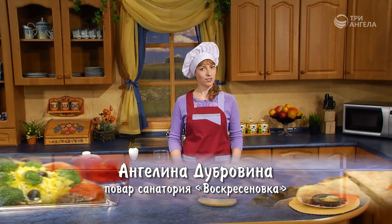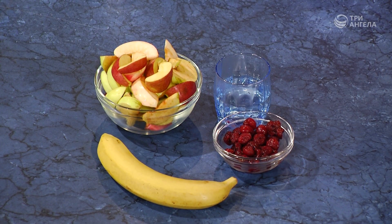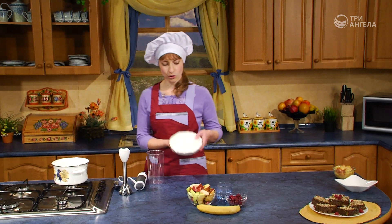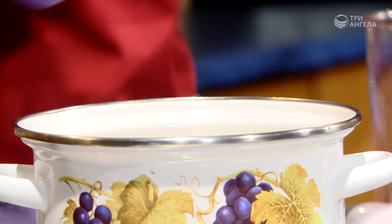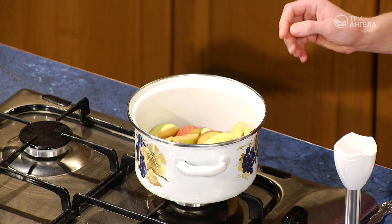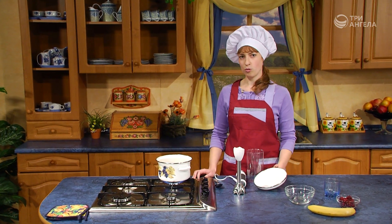К запеканкам прекрасно подходят фруктовые пюре. Сегодня мы готовили гречневую запеканку, и я хочу предложить фруктовое пюре с вишней. Для его приготовления нам понадобится вишня без косточек, яблоки, банан и вода по необходимости. Прежде чем приступить, необходимо яблоки потушить. В кастрюлю накладываем нарезанные яблоки, добавляем воду и тушим до полного смягчения.